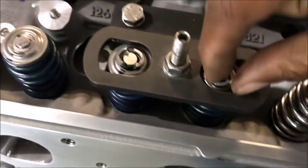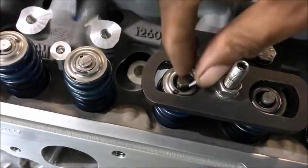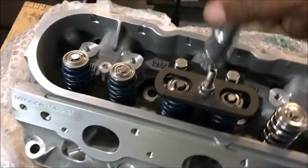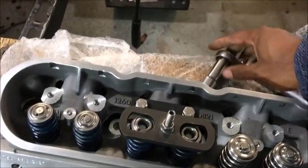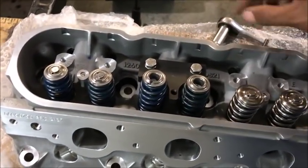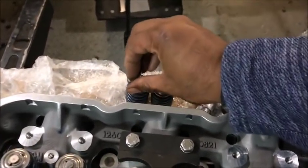Now you can just pull those clips out. You can use one of those magnets to pull them out, but I don't have those. Just back this off, pull that out. And here are the springs — there they go. Take those out.